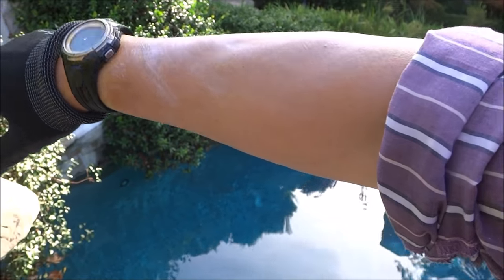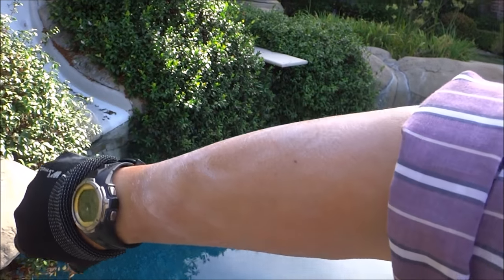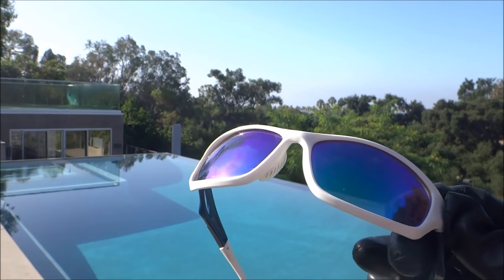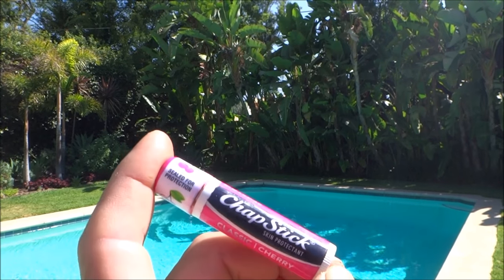So it's a combination of covering up most of my body, and then for the areas exposed to the sun I put on a thick layer of suntan lotion. I also wear these polarized sunglasses to help protect my eyes from the sun — they're also great for cutting down the glare on the pool. And I use chapstick on my lips to protect them from the sun.